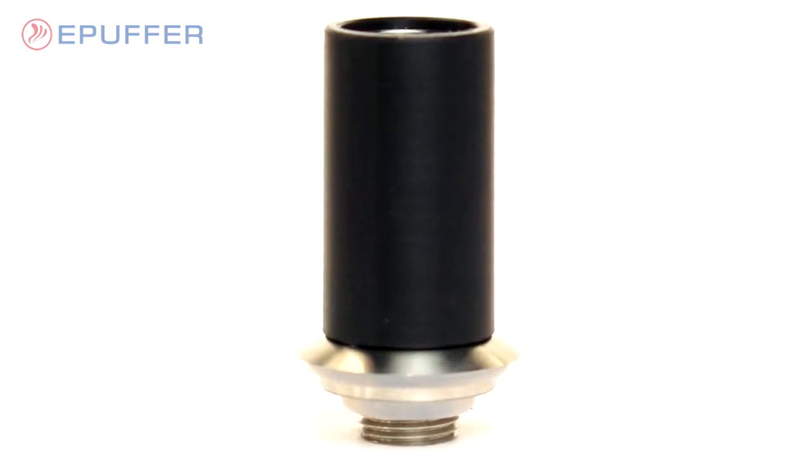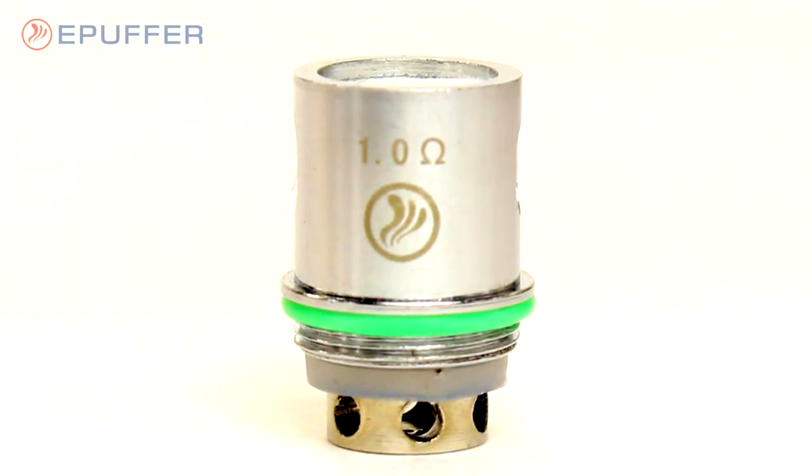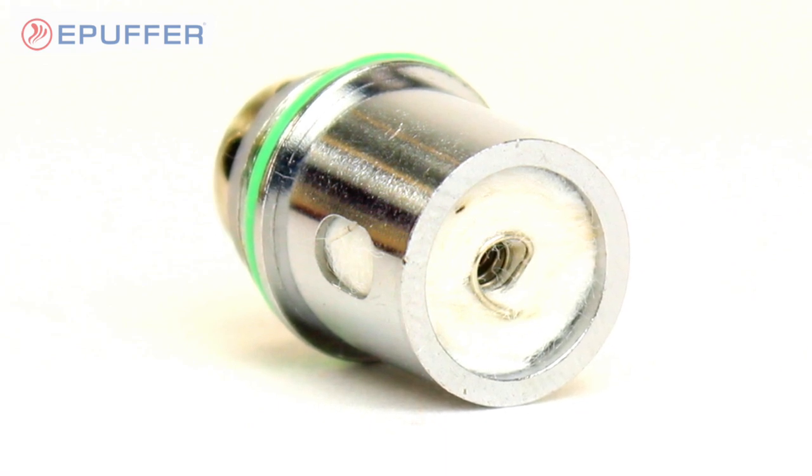Also included are an extra drip tip and a spare 1.0 ohm atomizer coil featuring a 100% pure organic cotton wick.